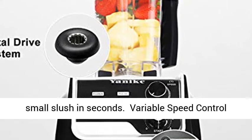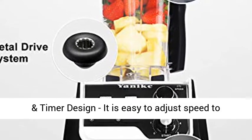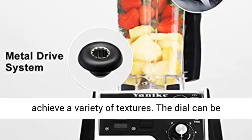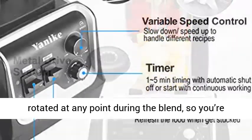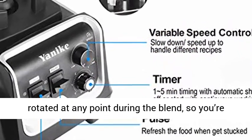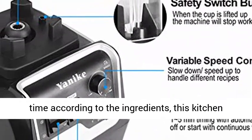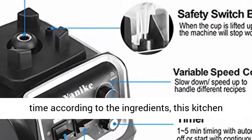Variable Speed Control and Timer Design: it is easy to adjust speed to achieve a variety of textures. The dial can be rotated at any point during the blend, so you're in complete control. You can pre-set the working time according to the ingredients, and this kitchen blender will stop working automatically.